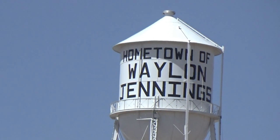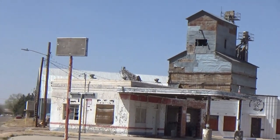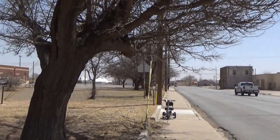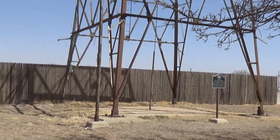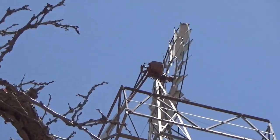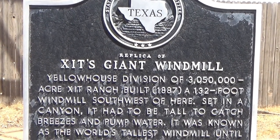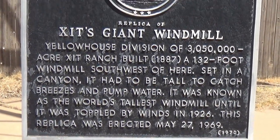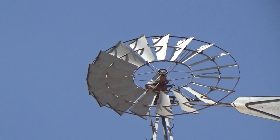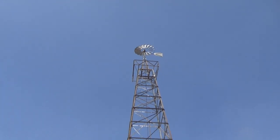There's one more thing I want to show you here in Littlefield. Let me spin around the area to show you the world's tallest windmill. Here are some details about it — it has some interesting history. It's actually a fairly small windmill, but they put it way high up on this big derrick.